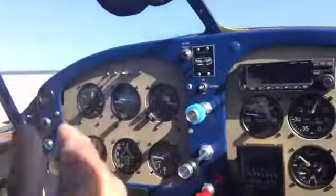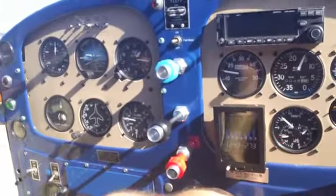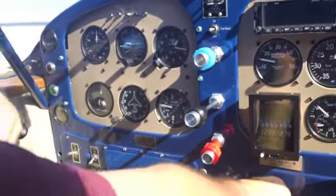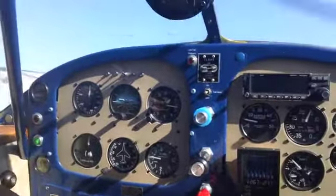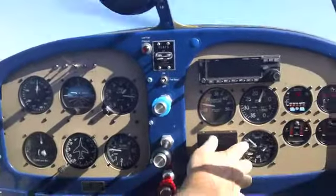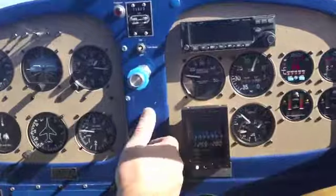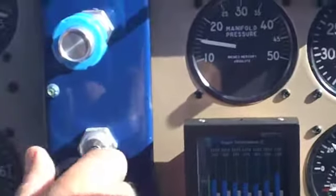We're going to do a magneto check right now, just to make sure we've got everything going right. Less than 50 RPM drop, so the oil temperature is coming up, and we're going to idle back a little bit.